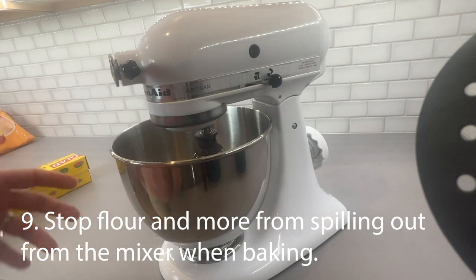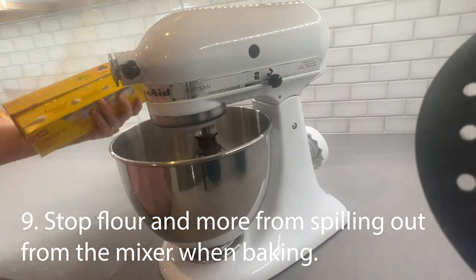If you've ever made something in your mixer with flour or something like that, use Saran Wrap to help there too.